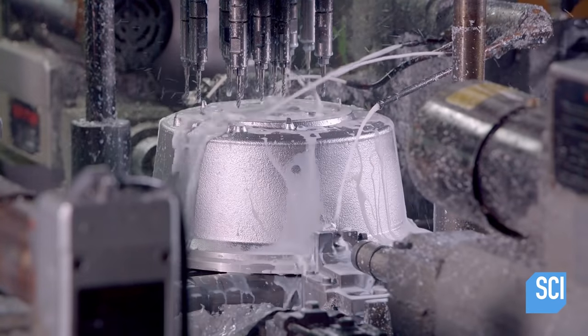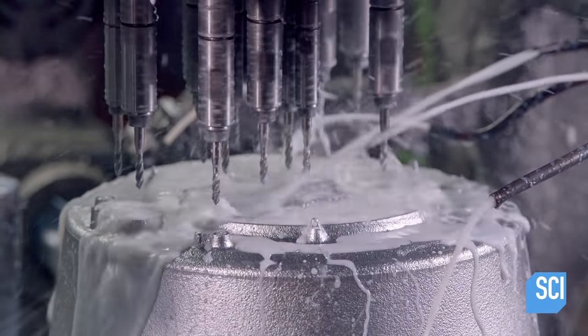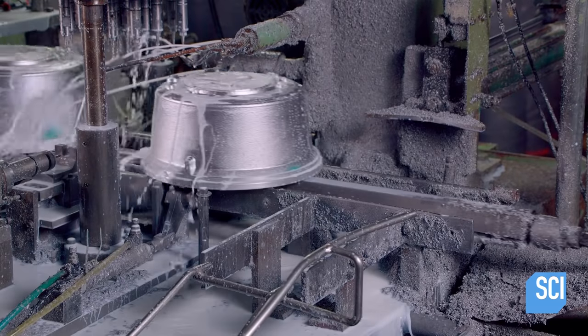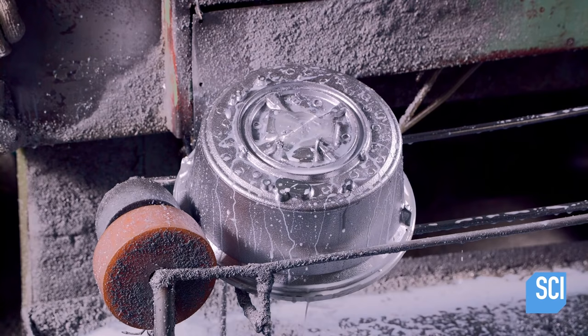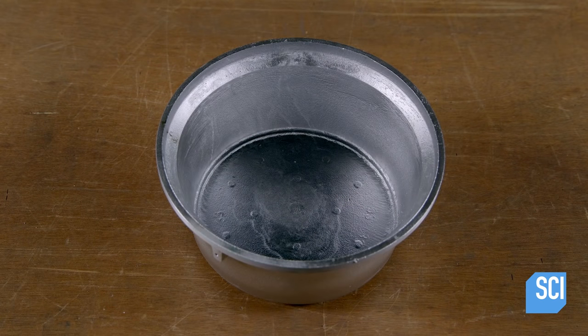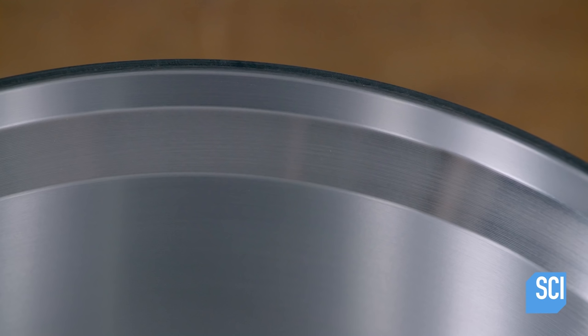The rice cooker's heating components and its painted steel shell are attached to the outer pot through these holes. Then, the pot is returned to the computer-guided lathe, where a tool polishes the interior until the aluminum is smooth and bright.